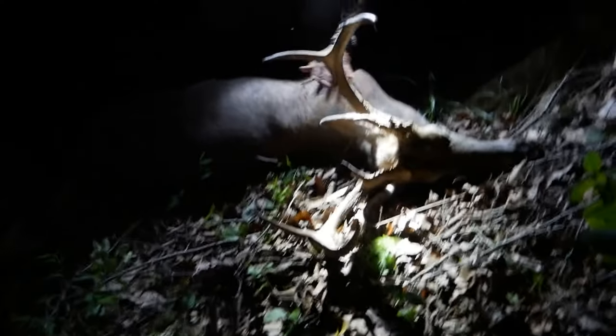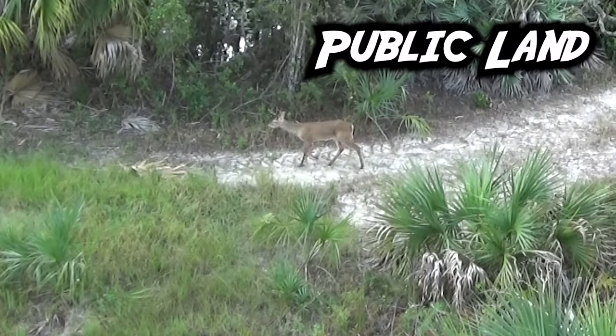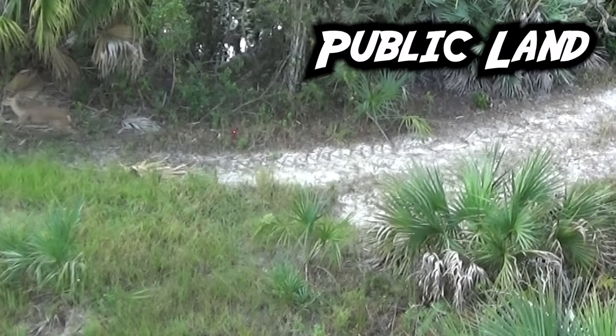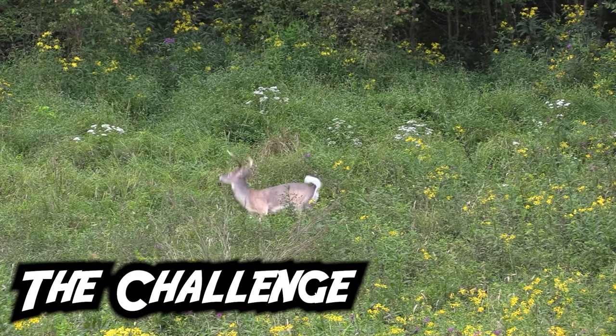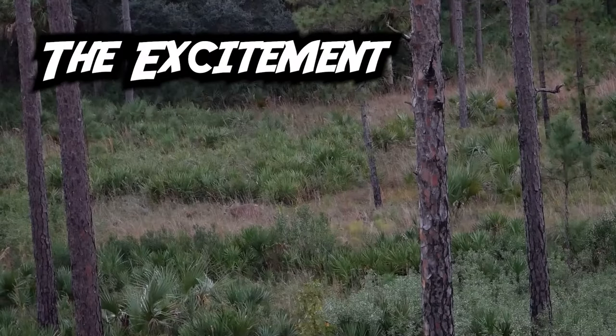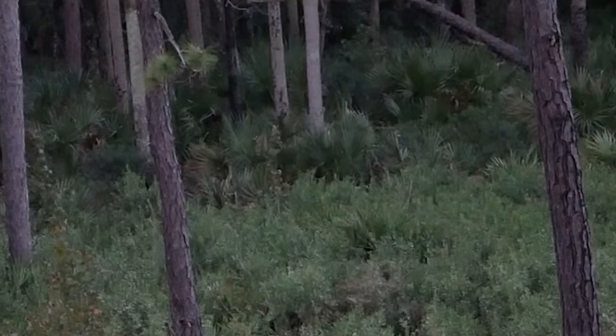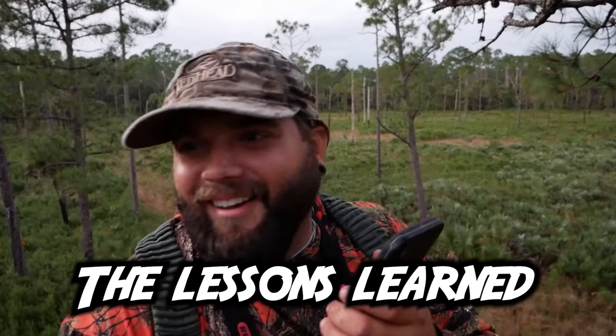Dude, that is a big deer — and he didn't even go 30 yards! Oh my gosh. This is the first buck I've ever shot. Woo! What a rush. Money. That deer is dead. Tagged out, baby! You shot one? Yeah. Hell yeah, man — I saw him go down.